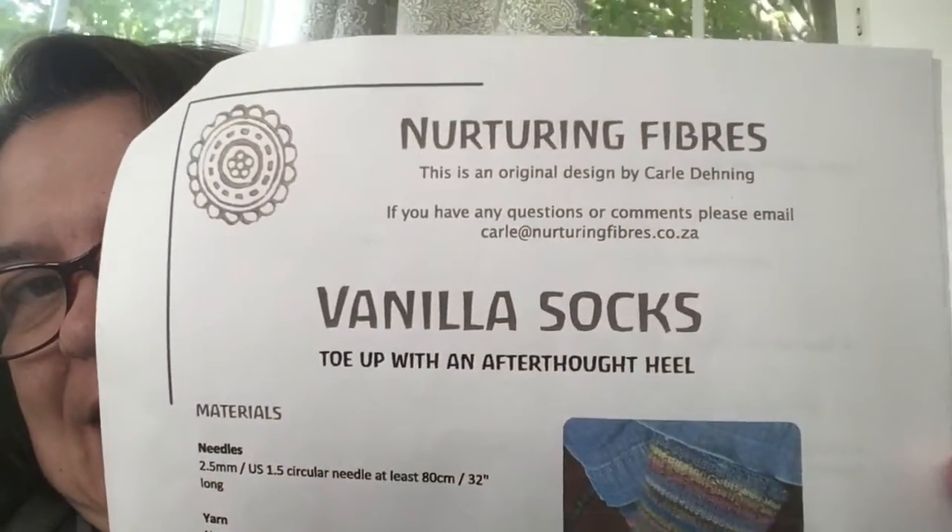The pattern I'm using is called Vanilla Socks and I have never made this pattern before. As you may know, I am a little obsessed with toe-up sock knitting right now. The interesting thing about this pattern is that it has an afterthought heel. I have never made a sock with an afterthought heel, so this is a brand new idea for me.